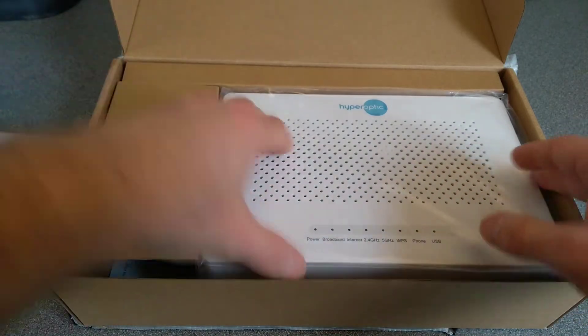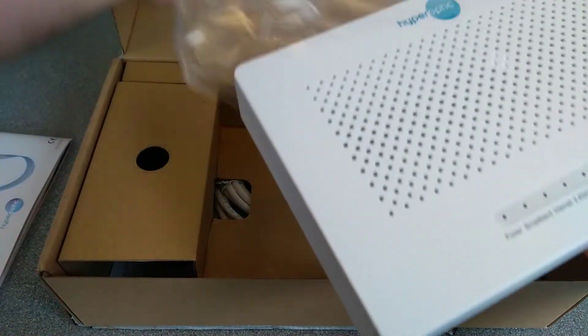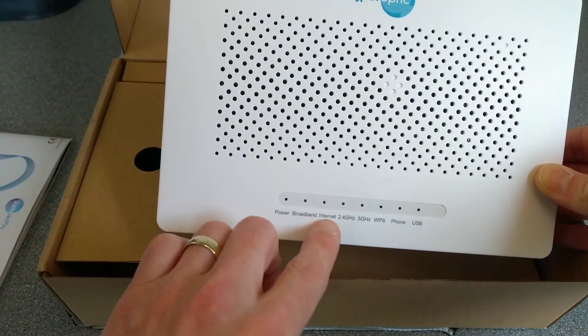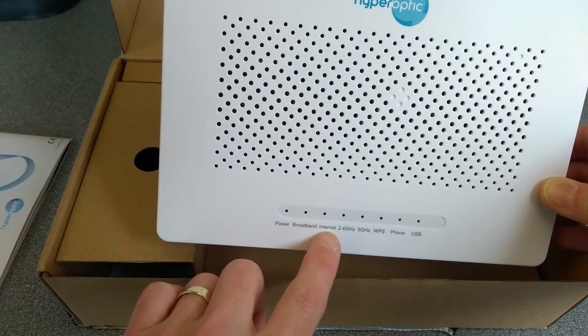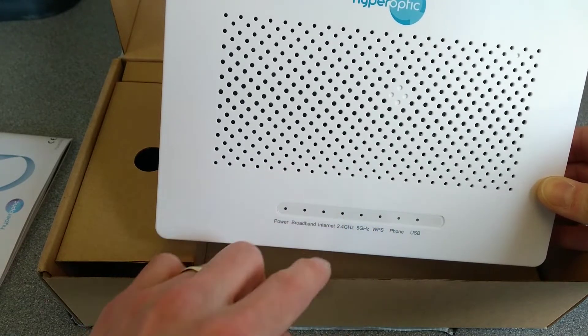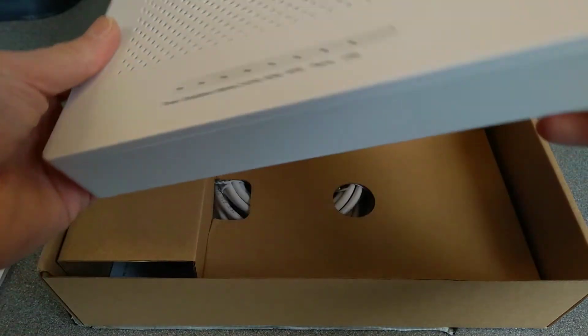So that's the manual. In the box we have the router — it's got PowerLite, broadband and internet. Not really sure what the difference between broadband and internet might be. It has 2.4GHz, 5GHz, WPS which is the wireless push setup button, telephone, and USB.